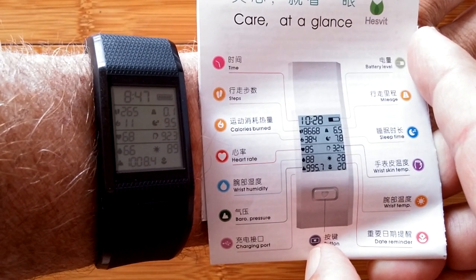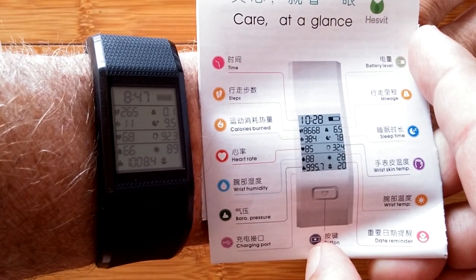Some really nice graphs display the information so you can determine how well you're doing. You're looking at the S3 from Hesvit. Check it out — a very interesting little band.